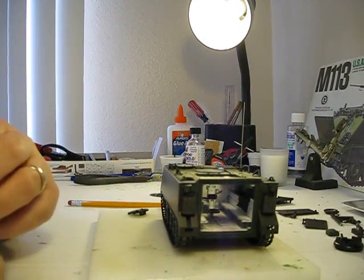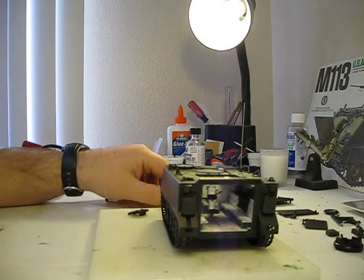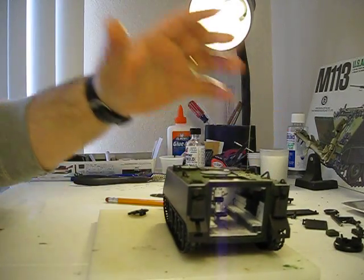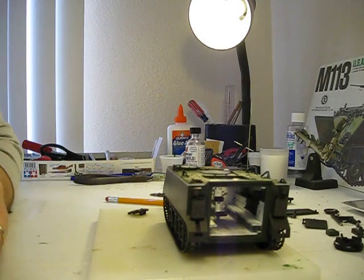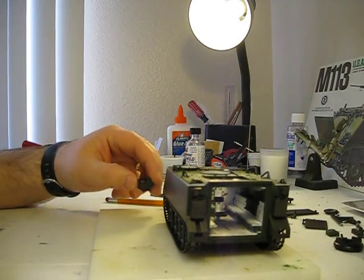I didn't really do much scratch building with this. I've been in a hurry — I'm working on a few models at the same time, which I think is a bad habit. What happens is you just get crunched for time and you don't give the attention you would to each individual model. It's a habit that I need to work on. I do get kind of excited like most modelers with new kits that we acquire.